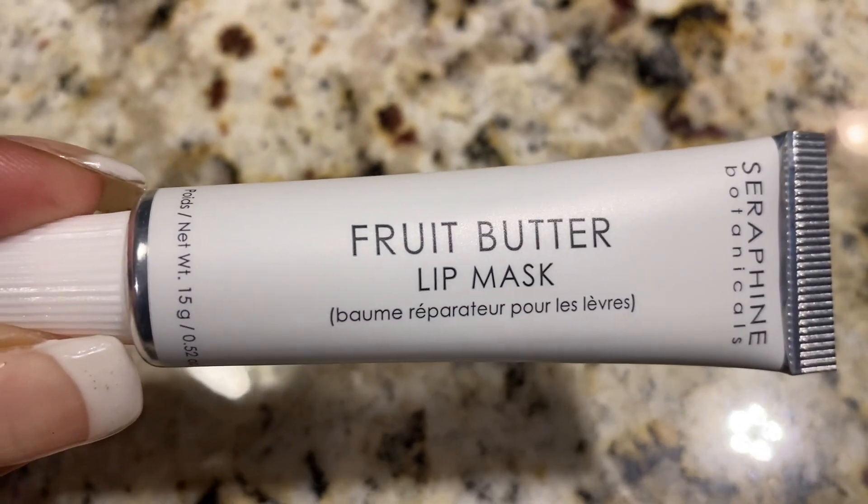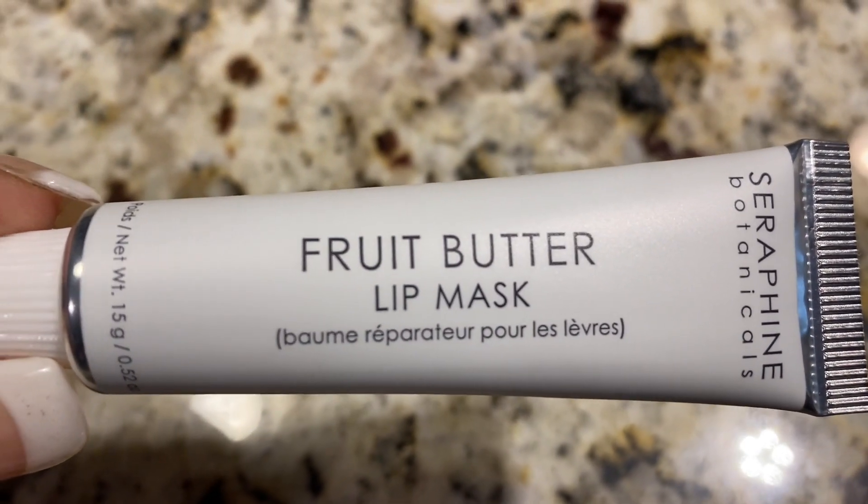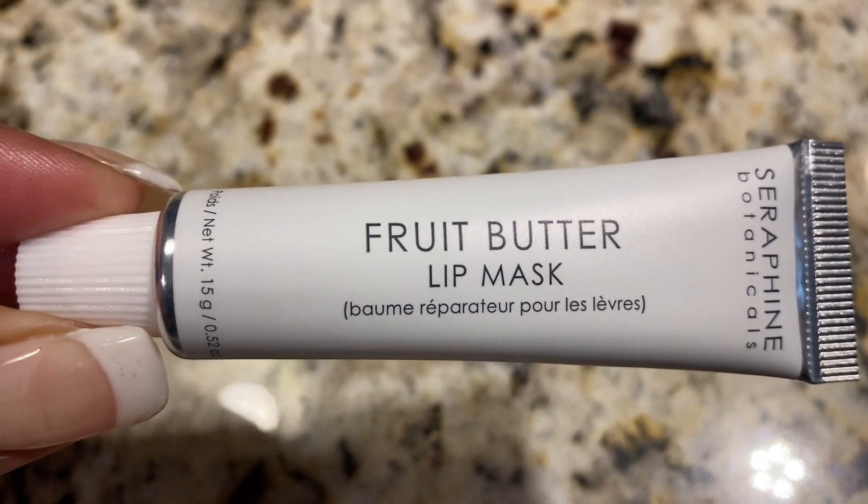Another item that I tried out already is the Seraphine Botanicals Fruit Butter — it's a lip mask. This smells so yummy and it makes your lips feel so good. I actually put this on hours ago before I put on my lipstick, and that combination together was just right. This is so rich and everything that your lips need in the summertime.